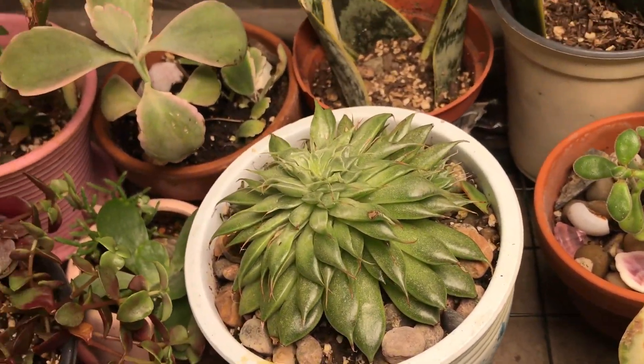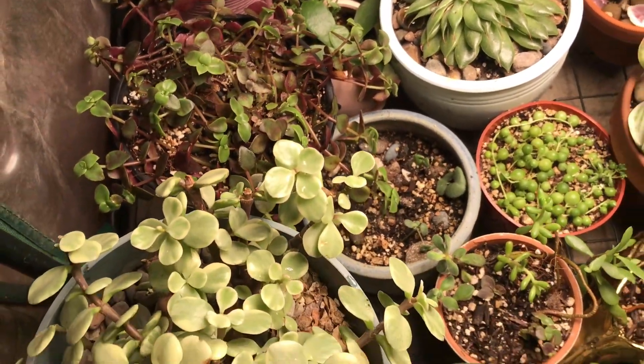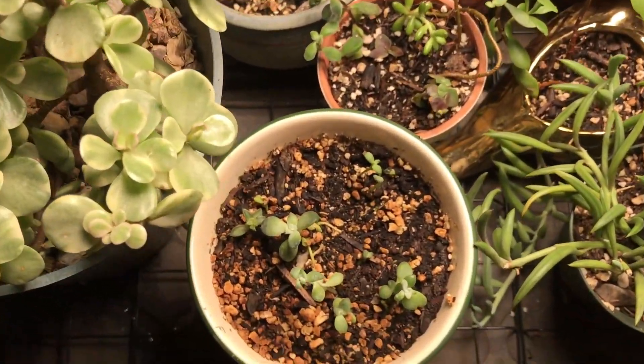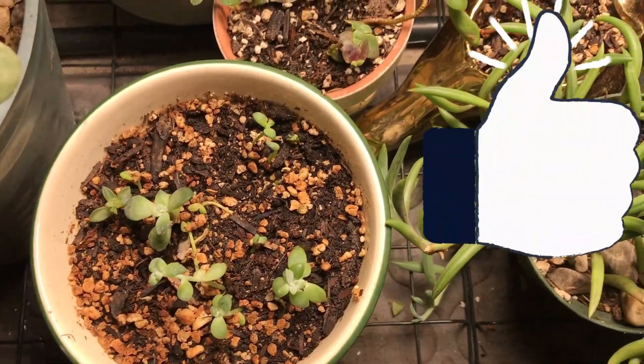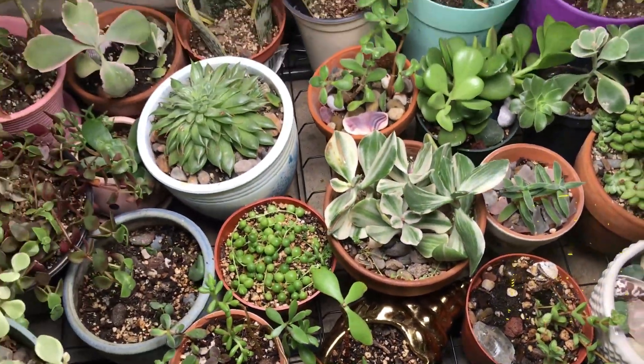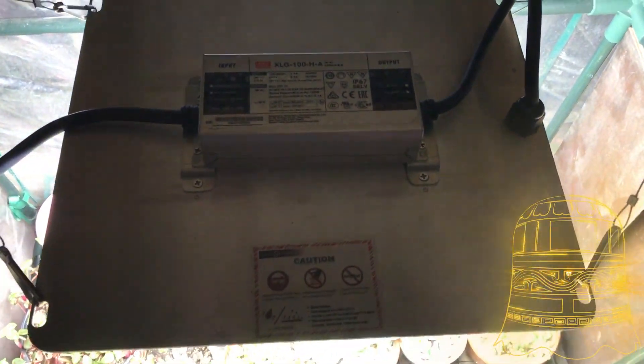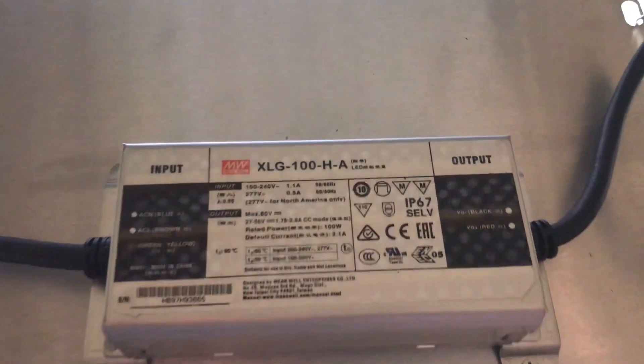Super easy to use, really quality driver, completely silent. This light comes with a 3-year warranty. If this video was helpful for you, please give it a big thumbs up. If you're new to the channel, please go ahead and subscribe and hit the bell to be updated for our new videos. I really appreciate you stopping by — I enjoy your comments, so if you have any questions please leave them below. I'll leave all the links to purchase these down in the description as well.